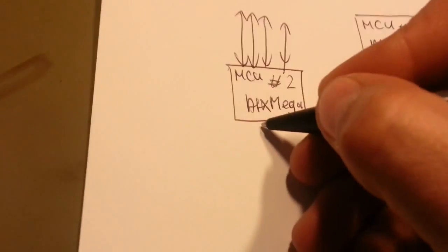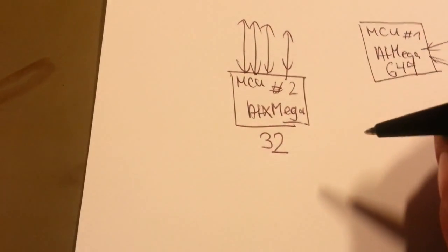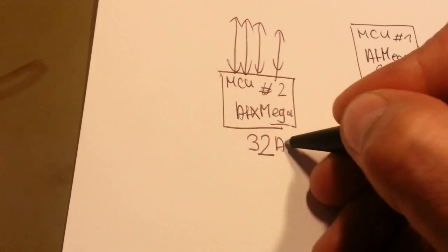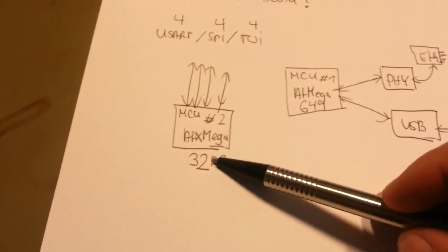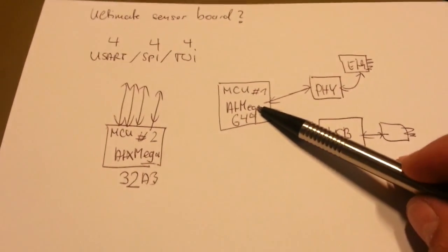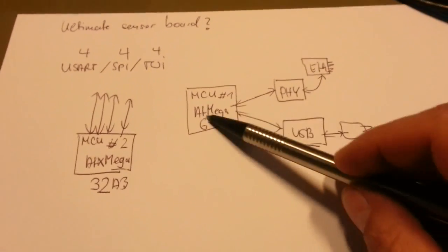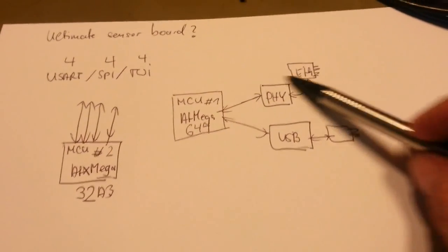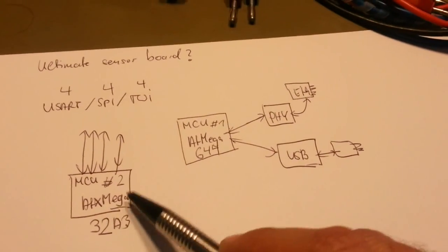Let's make this the ATXMega32A3 — so many interfaces which a normal ATmega just doesn't have. However, the Ethernet driver and USB driver and stuff are all coded for the classical CPU, and I just don't want to go through the trouble of adapting those drivers for this MCU.